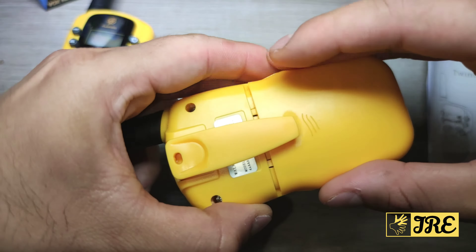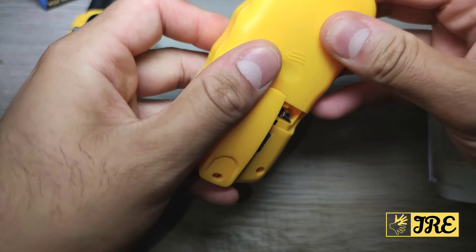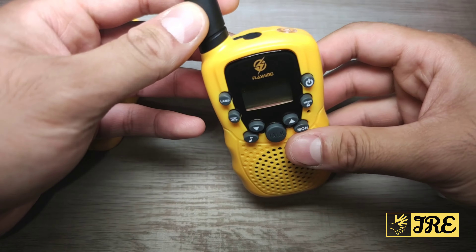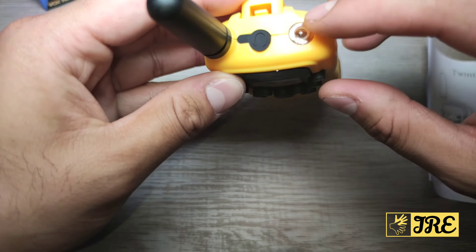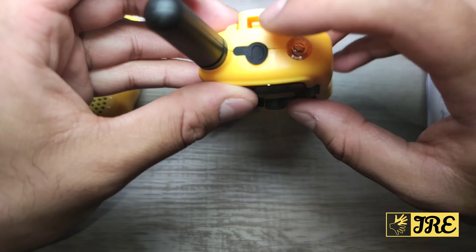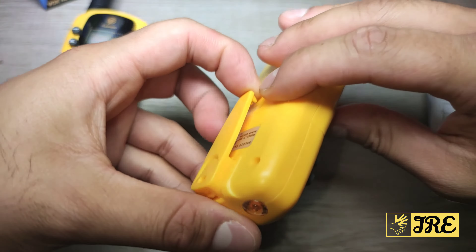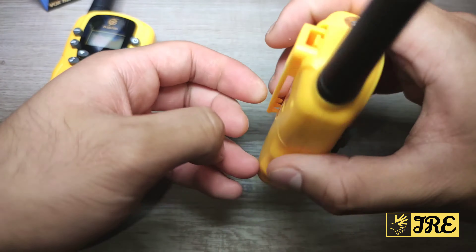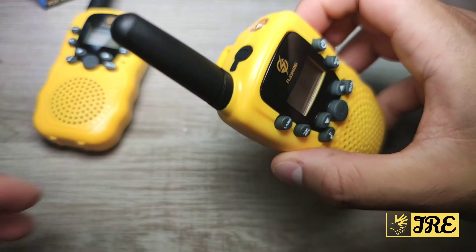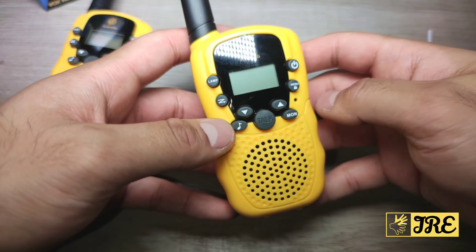I'm going to connect these in a moment, but let me go through a few features first. At the front it has a lamp where the torch comes out. It also takes earphones — 3.5 millimeter headphones. It also has a clip so you can put it on your shirt, t-shirt, or hang it on the side of your trousers.